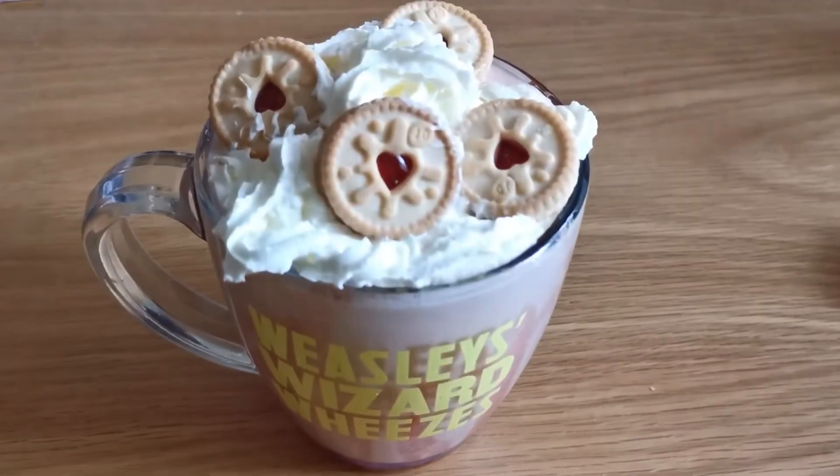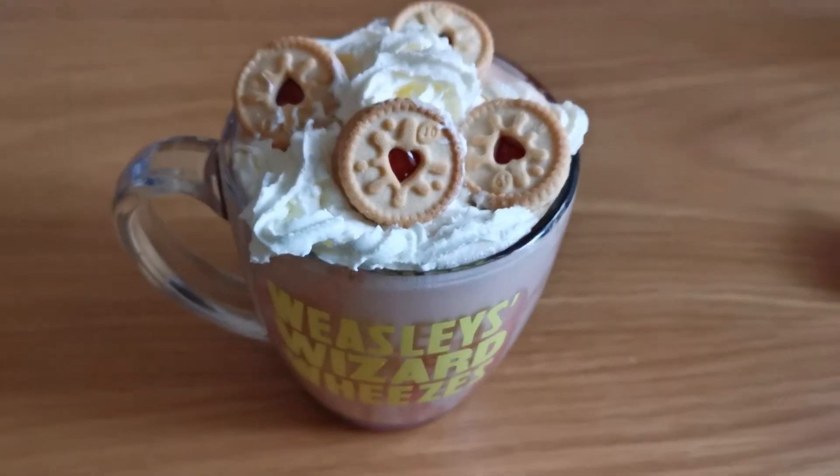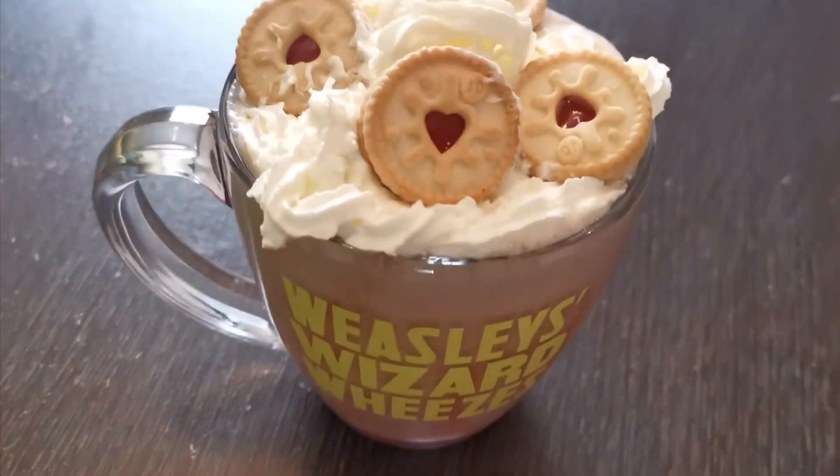Voila, there you have it. I think the Weasley twins would definitely approve. Enjoy. Bye-bye.